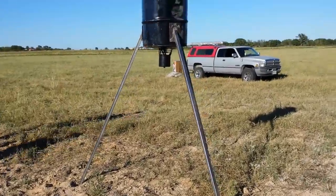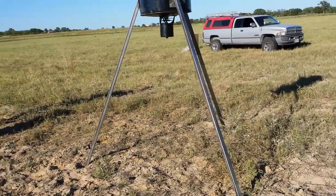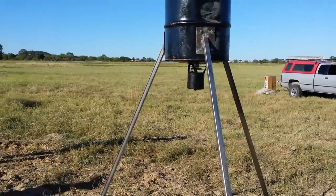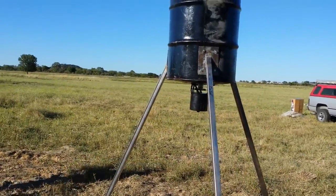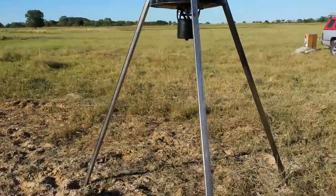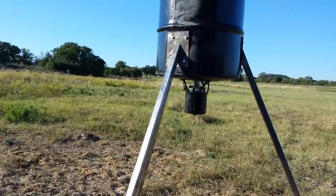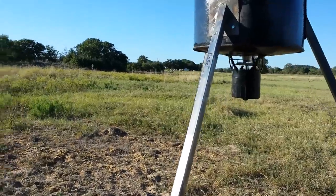We got it set up with that square tubing. I'm a little more partial to the square tubing than the oil fill pipe, although it is probably a little bit more expensive. We used 14 gauge — that's pretty thick-walled — inch and a quarter.